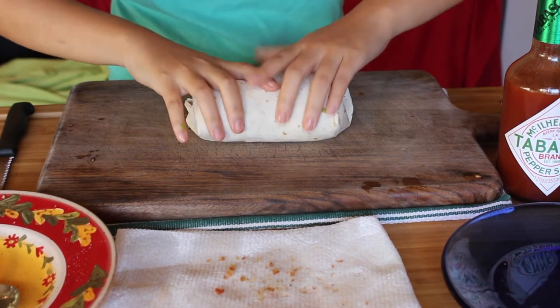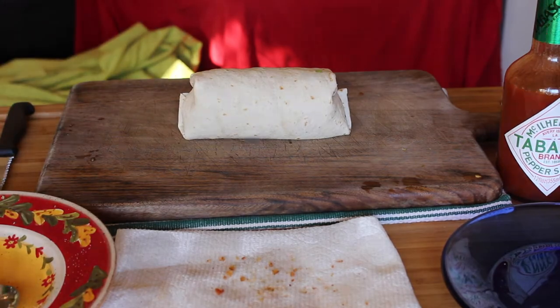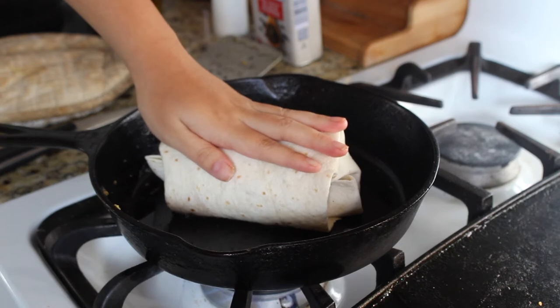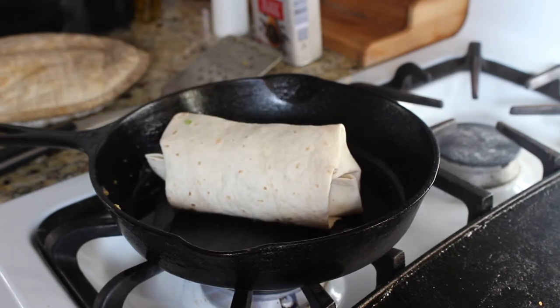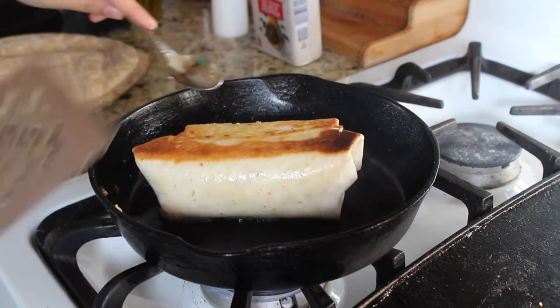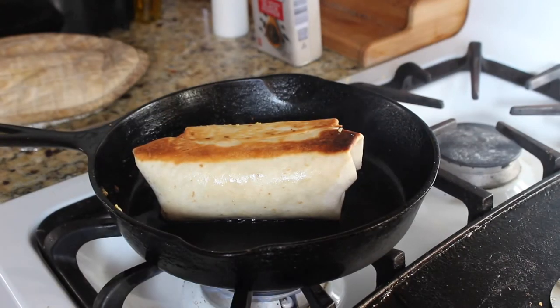Wrap your burrito up in a burrito shape. As a bonus step that I would completely recommend: take your skillet, add a little bit more grease or oil, and toast your burrito. This gives the added benefit of melting your cheese and, most importantly, keeping the burrito together — toast it seam-side down so the cooking process seals that seam.